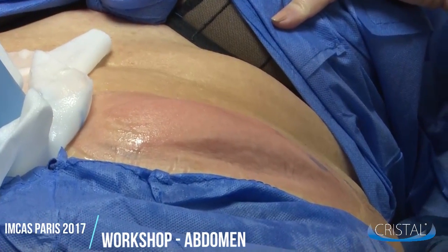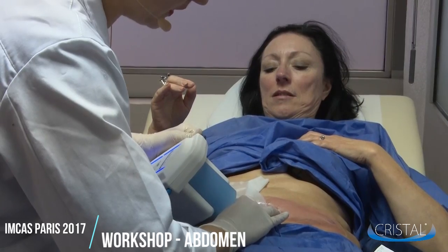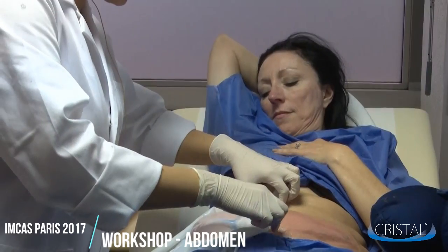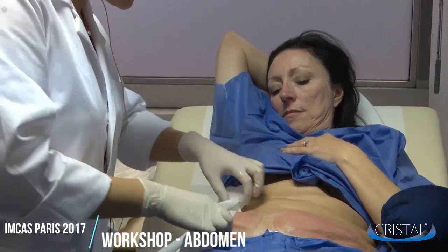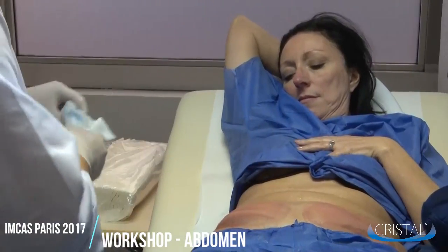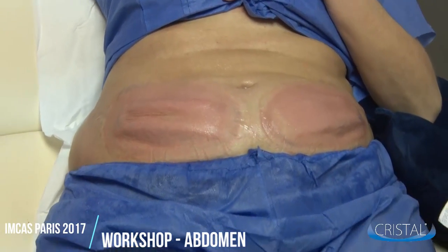Here you can see that the patient's skin reacted perfectly. It shows no sign of potential bruise. Indeed, sometimes you may have small bruises due to the pressure of the applicator on the skin. However, this is completely normal.